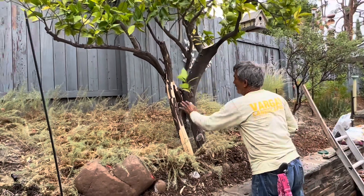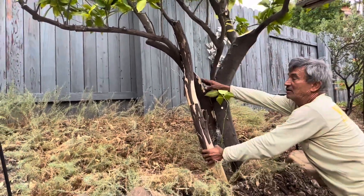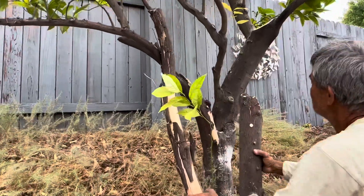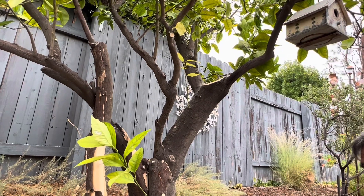The tree has two dead branches, like this one. This branch here is the one that we cut right here — we cut it from here — and this branch we cut from here. There was a lot of dead material on the top.